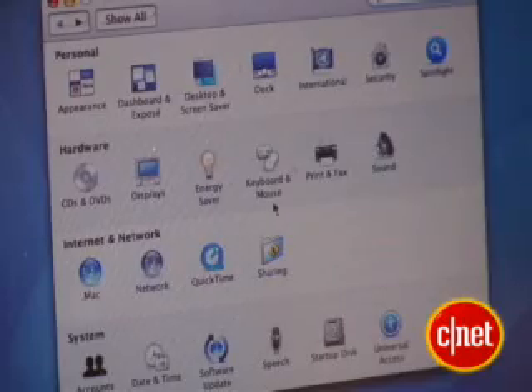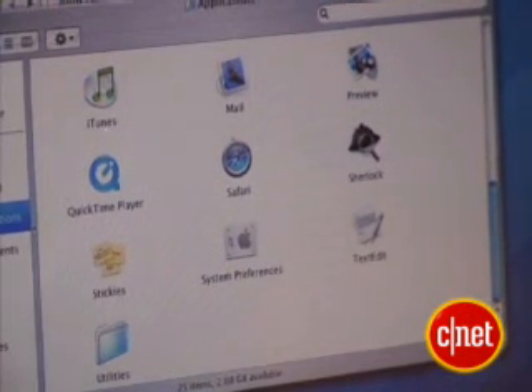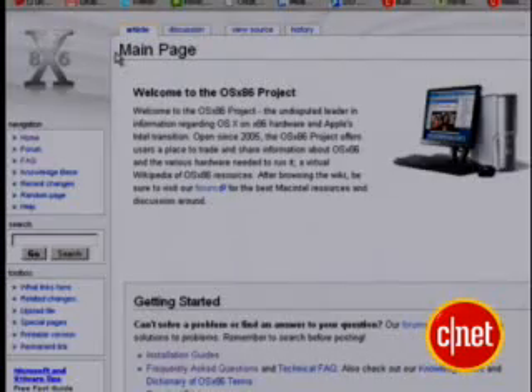This is OS X. I know I've showed you how to make Windows look like Mac OS X before, but this is the real thing. There's a group called OSX86 Project at osx86-project.org. They've been around for a couple of years, and they have a wiki that tells you how to run OS X on an Intel machine.